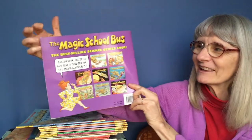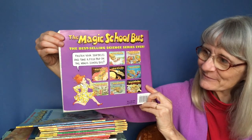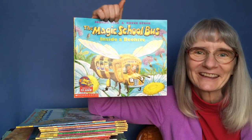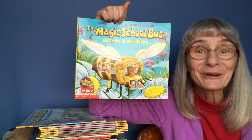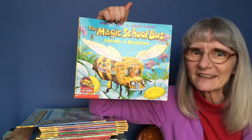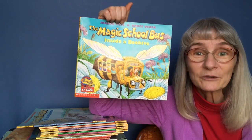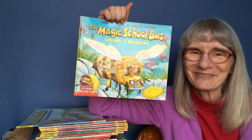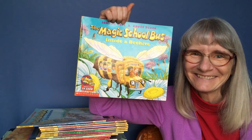There are a lot of Magic School Bus books, and this is Inside a Beehive. Well, that was a long book. I hope you learned a few things about bees — they're fascinating. Whatever you go do today, be happy and have fun.